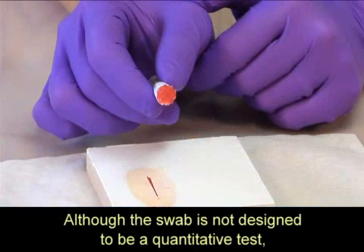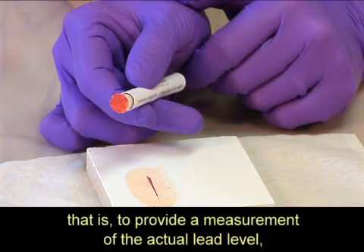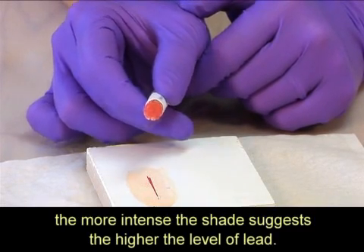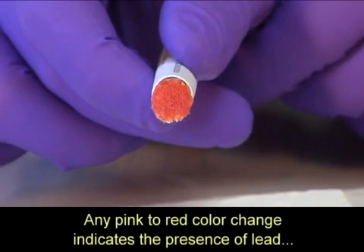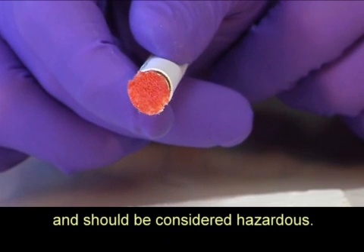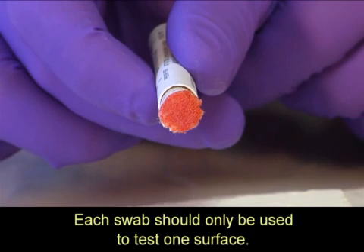Although the swab is not designed to be a quantitative test — that is, to provide a measurement of the actual lead level — a more intense shade suggests a higher level of lead. Any pink to red color change indicates the presence of lead and should be considered hazardous. Each swab should only be used to test one surface.